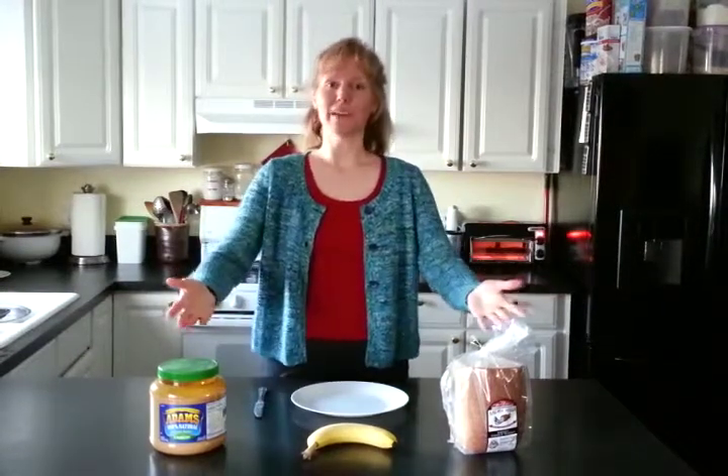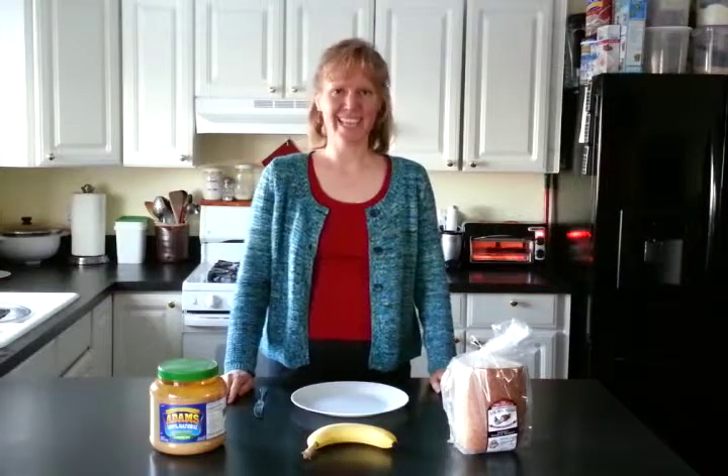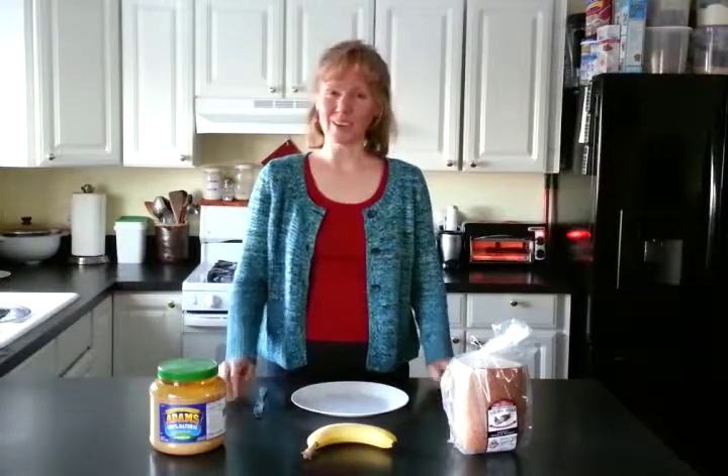My name is Cheryl Lambert and today I get to share with you one of my very favorite sandwiches. Have you ever had a peanut butter and banana sandwich? If you haven't, you're in for a real big treat.